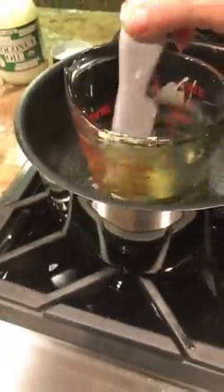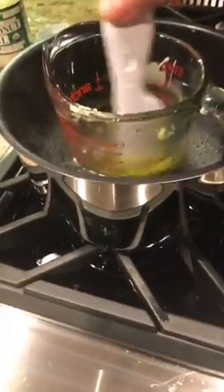I have this all set as a double boiler and I have it on pretty low heat — on low setting — and I just keep stirring.